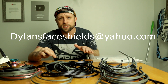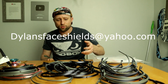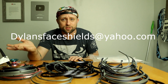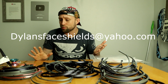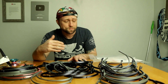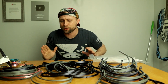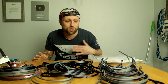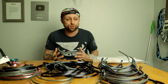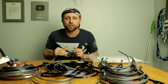The email I'm setting up is dylansfaceshields@yahoo.com. If you want to make a donation, send me an email and we can figure it out — I'll send you my PayPal or whatever. Or if you just want information on how to print these, or a copy of the file I'm using, just reach out. Don't be shy, ask questions. We're all here to help each other. This is just my little part, but I'm only one person. That's why I'm making this video — to let you guys know that it's not that hard to help. There are a lot of different ways that you can help with this.